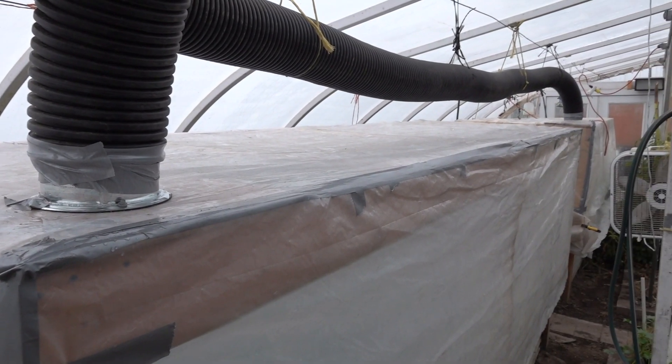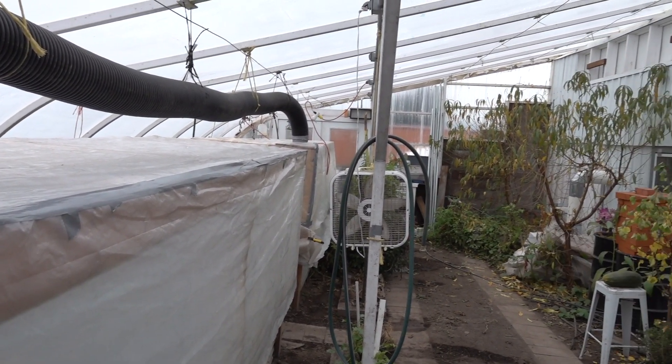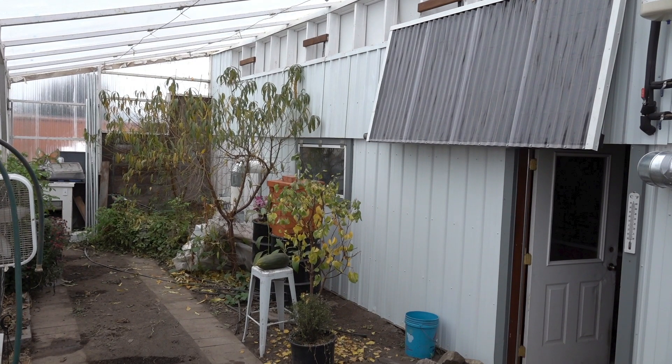The ultimate goal of all these upgrades was to be able to grow in zones in the greenhouse instead of the whole thing in winter. Over the planter boxes we put plastic, then hooked one zone of the climate battery into each one of those planter boxes.